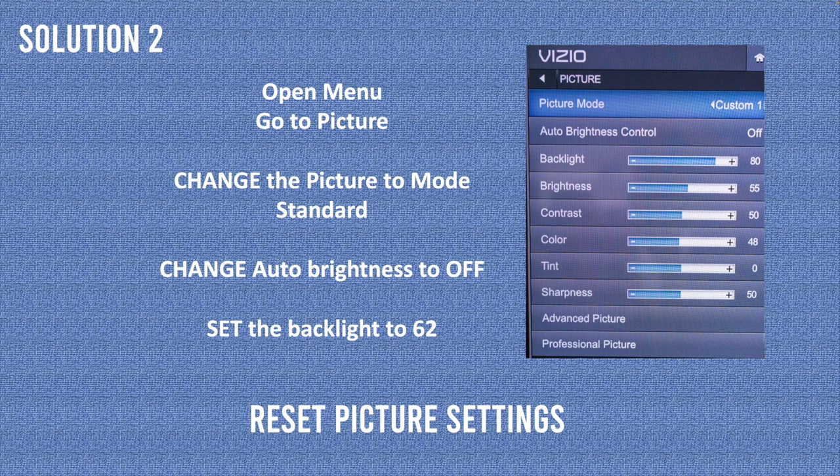If not, let's go and see solution number 2. For solution number 2, you'll need to go into a menu and change some settings. First, open Menu, then go to Picture. Change the Picture Mode to Standard — if it's already standard, keep it. Then change Auto Brightness to Off; we don't want the TV to modify this setting. Finally, set the backlight to 62 or a lower number — anything lower than that should work.